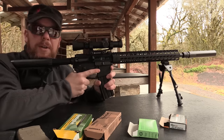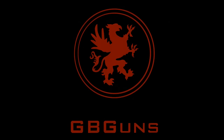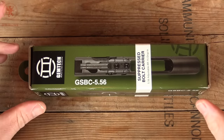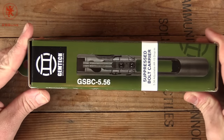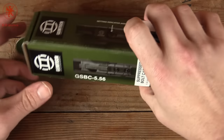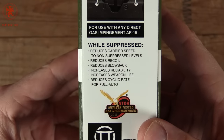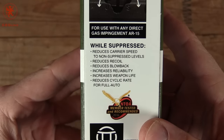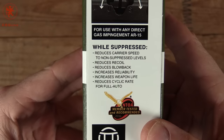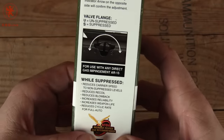Gemtech has a solution with this bolt carrier, and that's what we'll be going over today on GB Guns. This is their suppressed bolt carrier, and the stated benefits include reducing carrier speed to non-suppressed levels, reducing recoil, reducing blowback, increasing reliability, increasing weapon life, and reduced cyclic rate for full auto — which unfortunately doesn't apply to us yet.